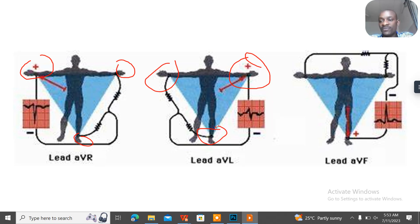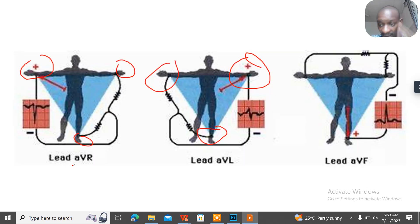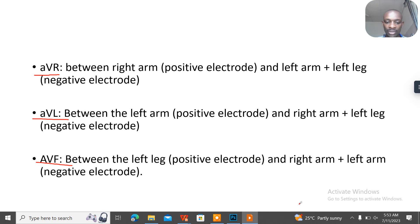For AVF, the positive electrode is connected to the left leg, while the negative electrode is connected to the left arm and the right arm. So the positive goes to the left leg and the negative goes to both arms.